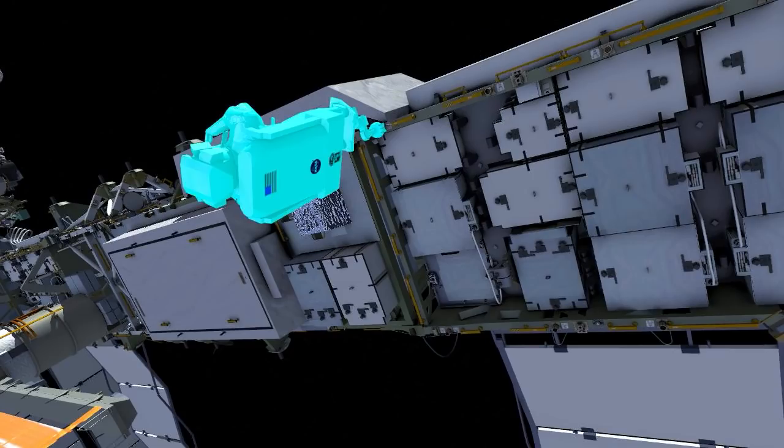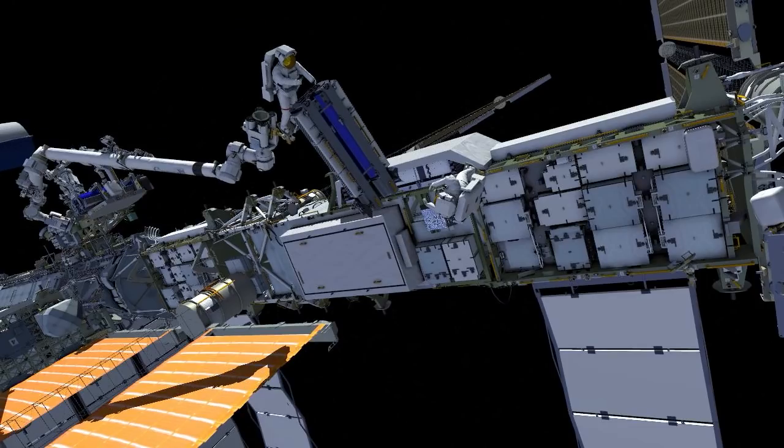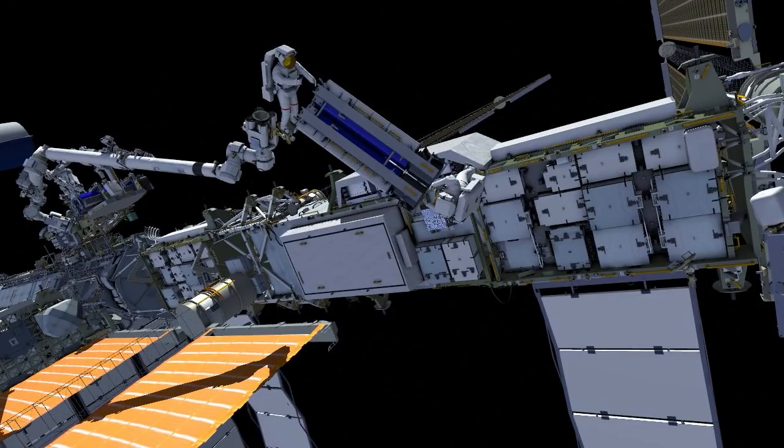While Shane is getting into his foot restraint, Thomas is continuing his path, holding onto Irosa while the arm flies him as far outboard as it can reach. He hands off the Irosa to Shane, and they swap tethers.